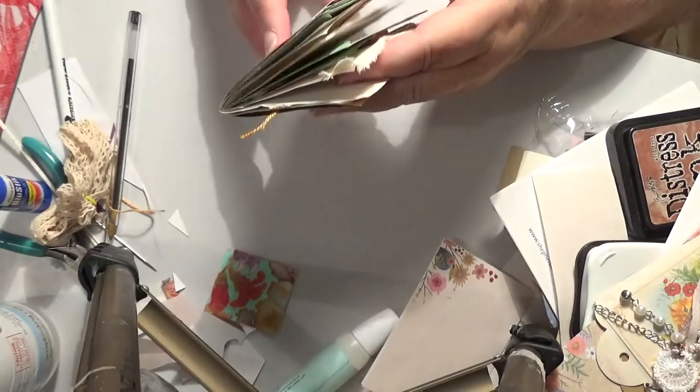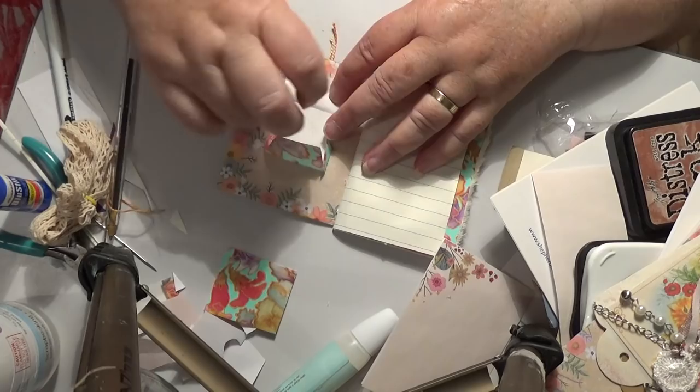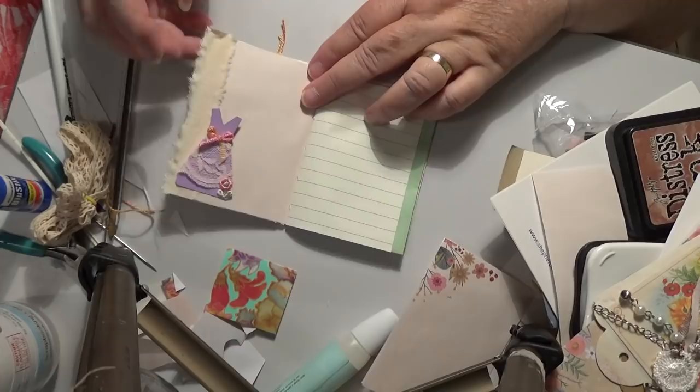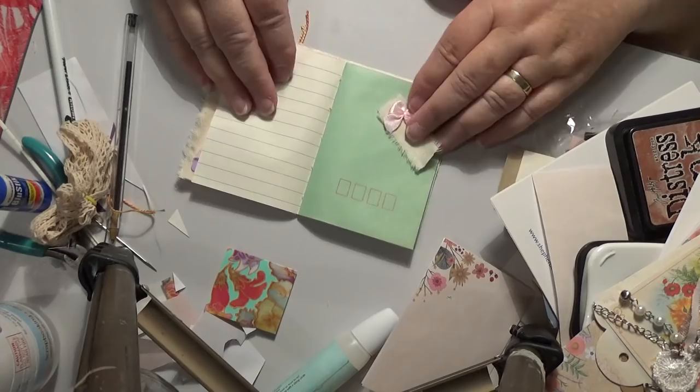That doesn't look too bad. I'm a little bit fussed about the corner but we'll sort that out. We're nearly there - we've only got a few more to go. I'll give you a couple of ideas how to make a little envelope there, so you should have a few things you're working on while you're waiting to see me again, which probably won't be for a couple of days because I've got to go out tomorrow. Hopefully we can get some more done on Sunday.